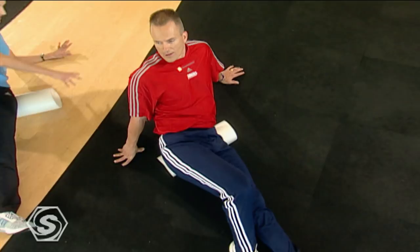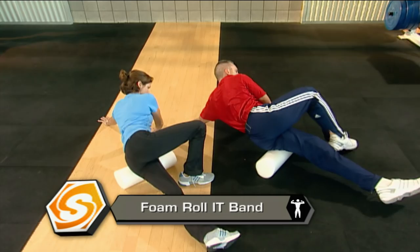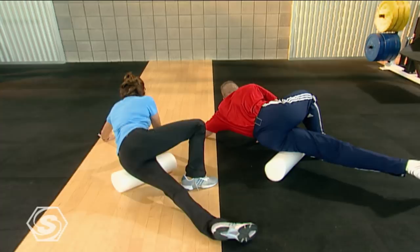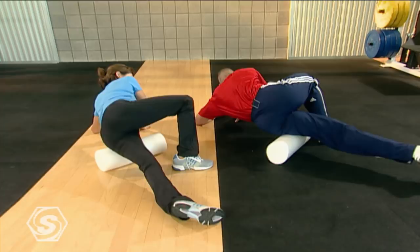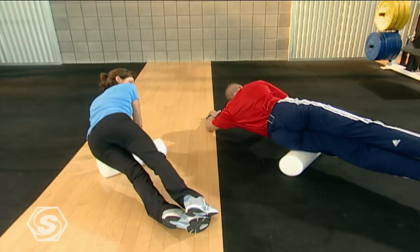Now we'll go right onto that IT band — brace on that pillar and go all the way down to the bottom and all the way back up to the top. To the bottom, back up to the top. I'm feeling really good, so I'm going to take a deep breath, suck it up, and stack them. We're going to roll all the way out and all the way back. Big deep breaths. It's all about stacking — it's about loving the pain.